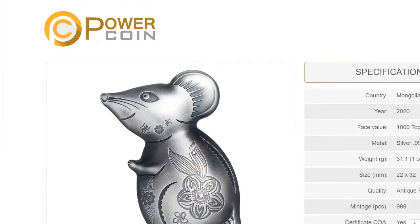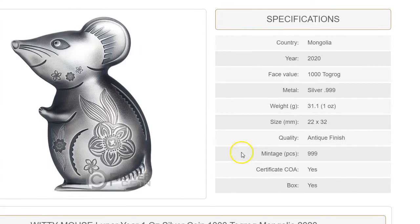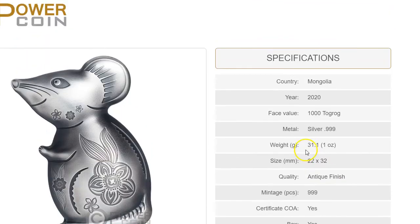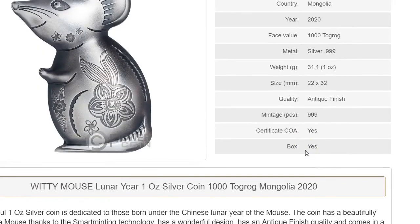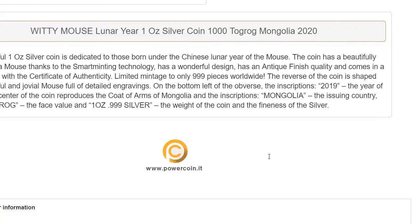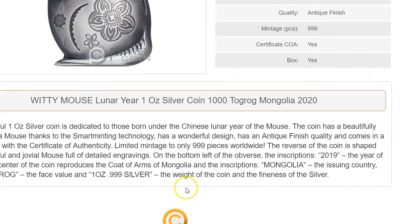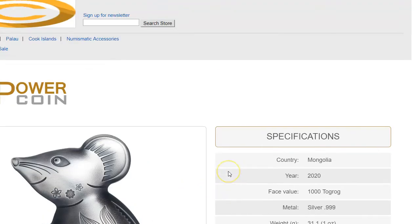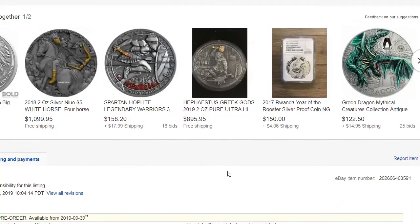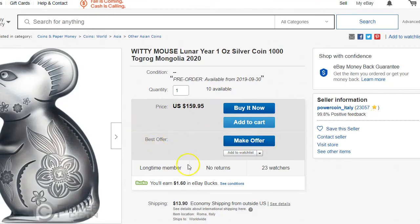Let's take a look at the specs on this one. A total mintage of 999, so it's probably going to be collectible. I don't know if it's going to be a winner — it's hard to say. These things are a very small collector niche, a small group of people that like to buy it. Right now PowerCoin IT — they're from Italy — has it, but I'm thinking other companies will have it down the line. I'll leave a link down below if you want to take a look at it.